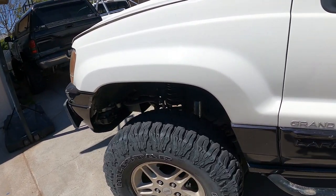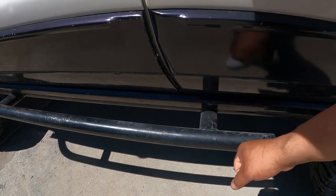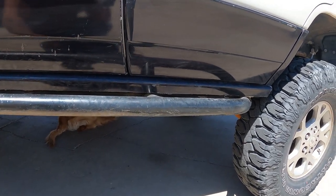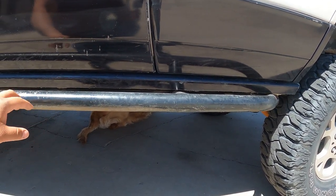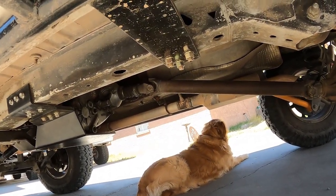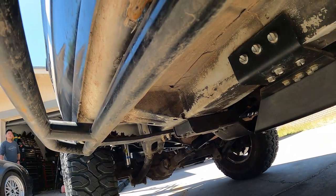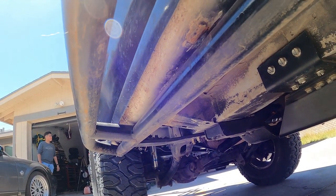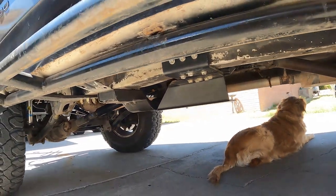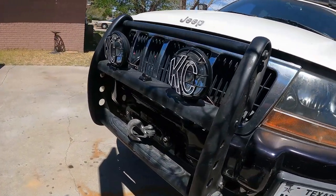For the rock sliders — another DIY project. I made a video on how I built them. You can actually use a high-lift jack on them. They're bolted directly to the unibody — three bolts on each side — with half-inch plate left over from the tire carrier build. It's rock solid. That covers the exterior; let's go underneath and check out the suspension.